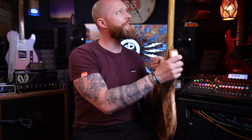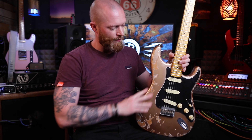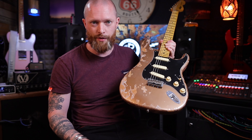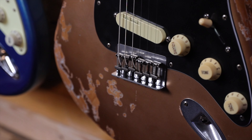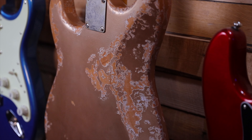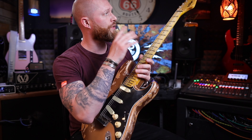I've played two of their pro shop models and they are phenomenally well set up. The finishes look incredible — whether or not you like a distressed finish, if you don't, just choose not to have one. This has actually got a hardtail bridge, which I think is really cool. You can choose how distressed you want the finish, all the way from light to heavy distressed.